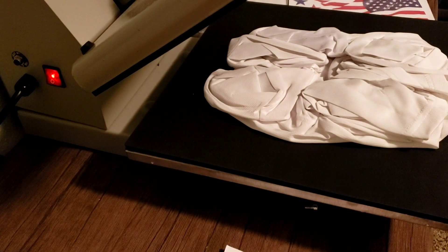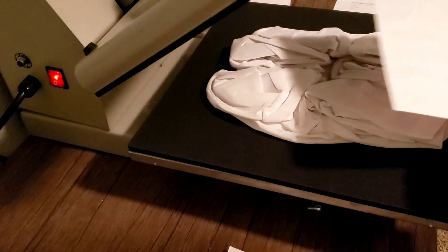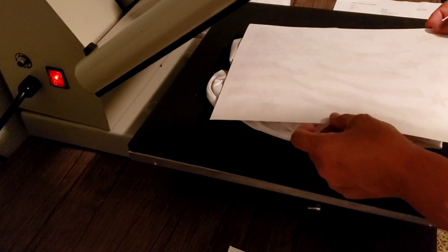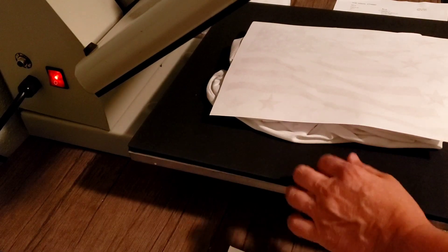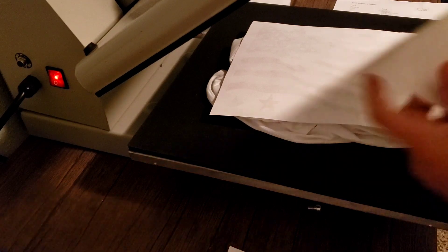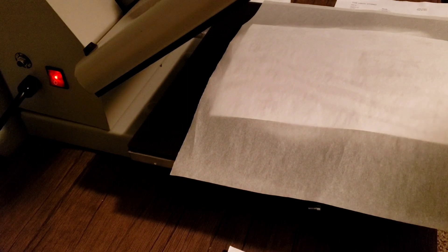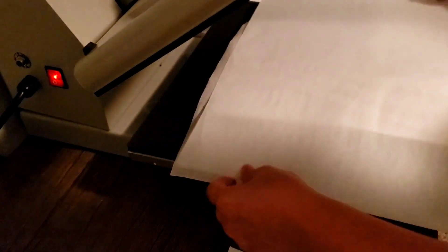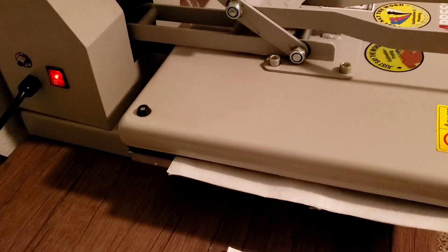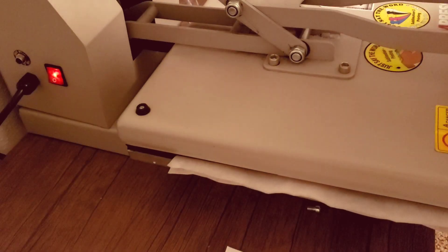I'm just going to go ahead and go with that. Let's see — I think I want to put it this way, because this is not going to touch the bottom. I'm not going to worry about parchment paper on the bottom, just the top. Because it's plain cotton paper, I'm going to use two sheets because it absorbs more ink. So here we go — 60 seconds. I'm going to pause it. 3, 2, 1, 0.